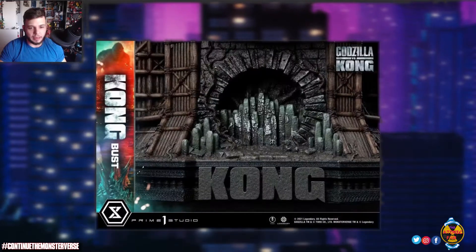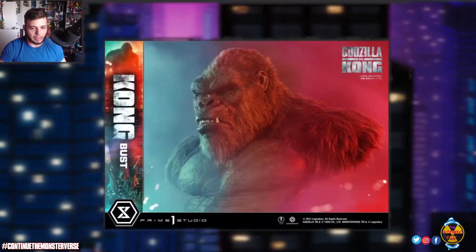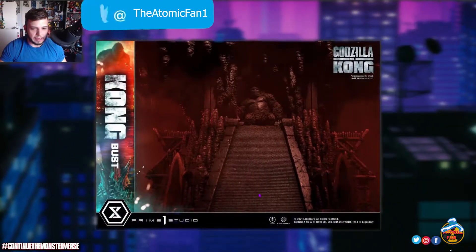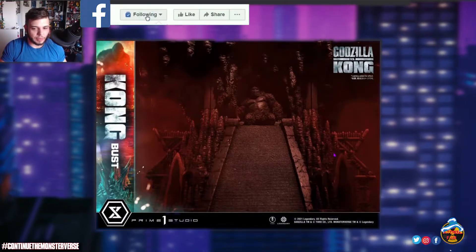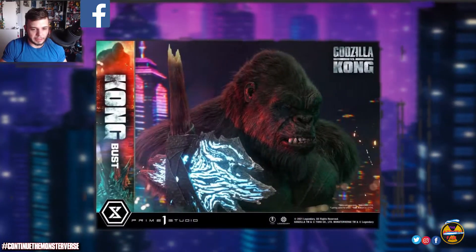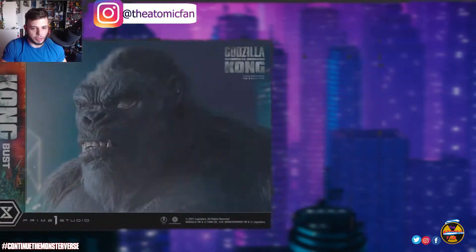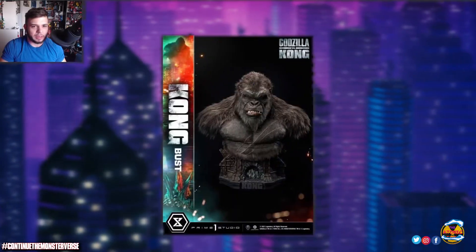The back of the statue shows Kong in the Hollow Earth, which is awesome — it's a really cool way to do a statue. The one thing I don't like is that his throne doesn't seem accurate to the movie; I don't think it was elevated on stairs like that. But overall it serves more as a display piece — a tribute to Kong, especially with the axe.